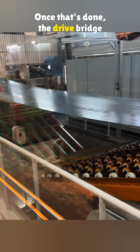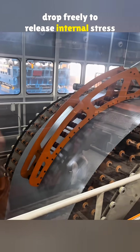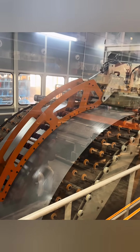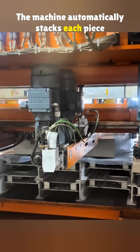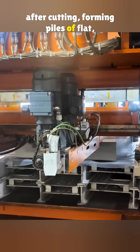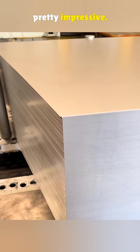Once that's done, the drive bridge is lifted again, letting the steel drop freely to release internal stress through reverse deformation. Only after that can the steel be precisely cut. The machine automatically stacks each piece after cutting, forming piles of flat, smooth stamping sheets. You can see the thickness is pretty impressive.